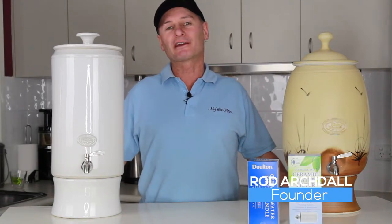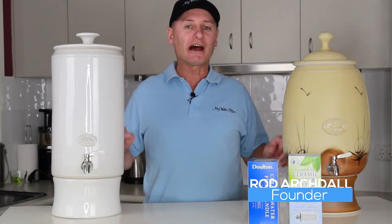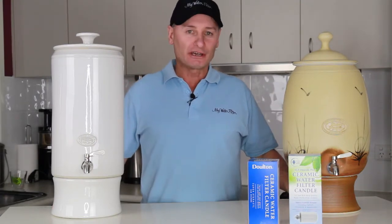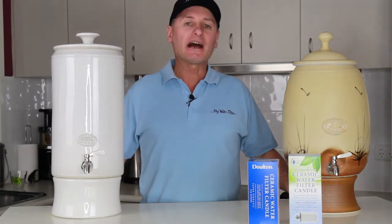G'day folks, Rod from My Water Filter back again. And what we're gonna do here today with these magnificent Southern Cross Pottery gravity filters is do a cartridge change.